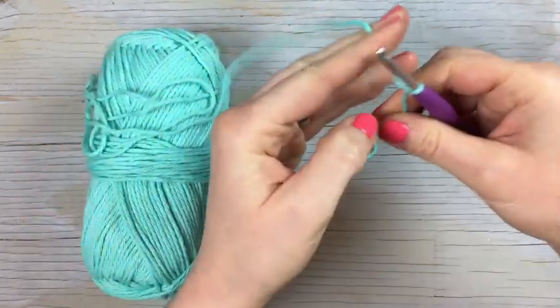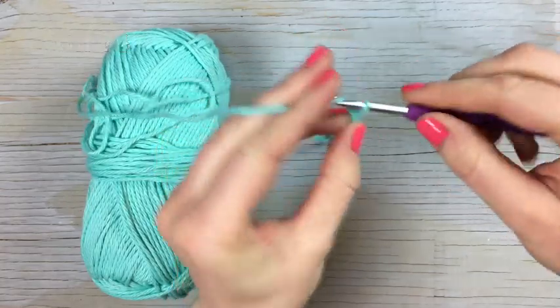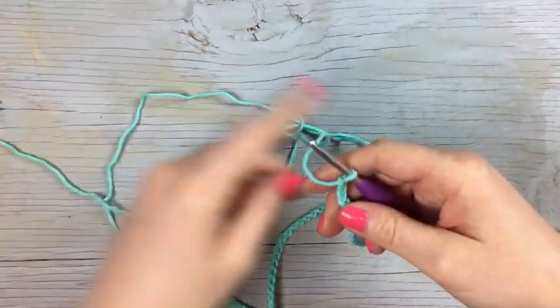We're going to start with a chain 73. So work 73 chains. Okay, so there are our 73 chains — kind of a long chain to start with.